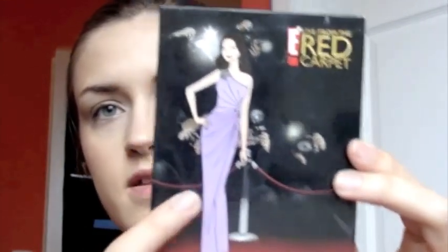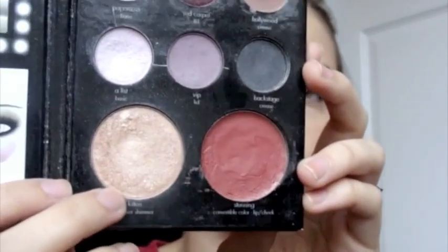Next up is the eyes. I'm using the Stila Red Carpet palette for the eyes, but I don't think you can get it anymore, so I'm going to try to give you guys some dupes. I have both my Naked palettes open here. For the overall eye I'm going to use Stila Kitten — I'm sure a lot of people have that color, but if not there are a lot of different colors you can use, and I'll swatch them for you.